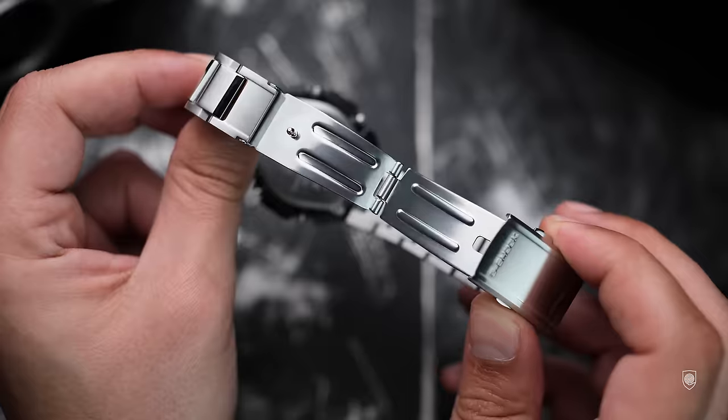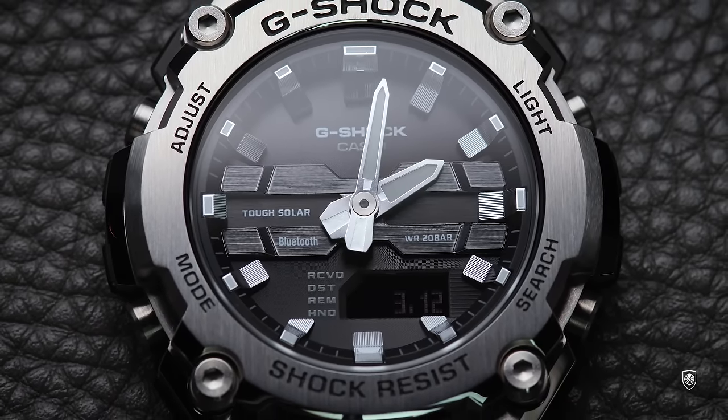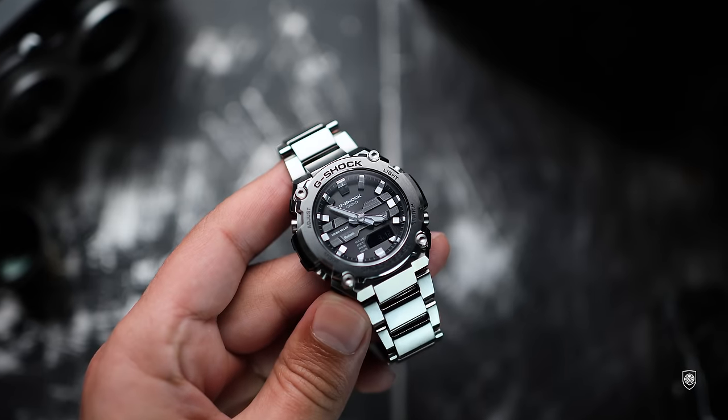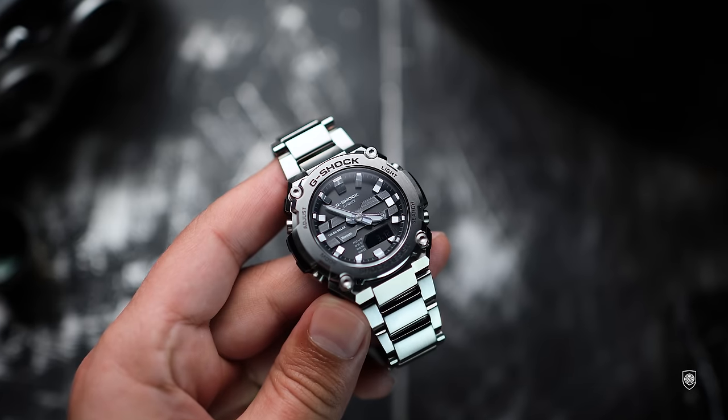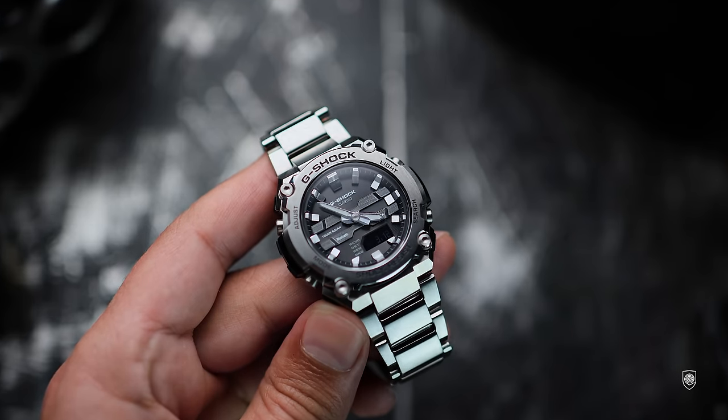The bracelet is nicely adjustable with spring bars for each link, and the clasp is pretty standard with three micro-adjusting points. As a conclusion, I am very excited for this purchase — it is a keeper for sure. I was recently considering buying another GM-2100, but this G-Steel offers more than enough, exceeding my expectations by a mile.